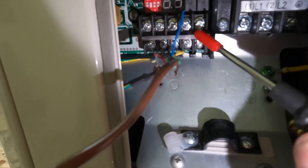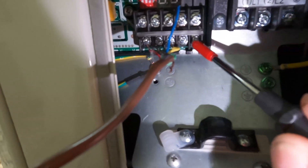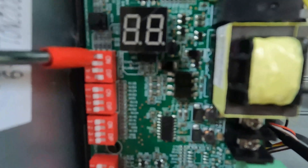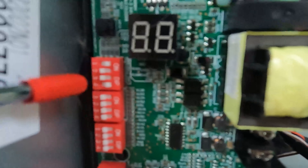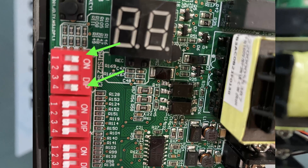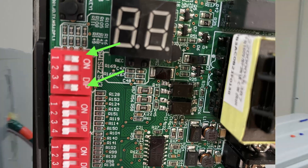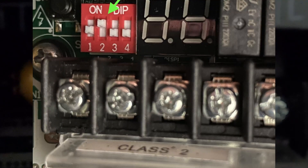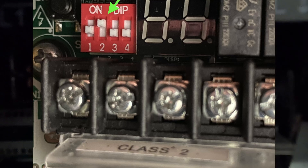R, C, and Y are at the bottom — we have those connected. At the top we have W connected for our heating strip. For this 24-volt thermostat setup, we switched dip switches number 1 and number 4 on SW1 to ON at the AHU. Moving over to the CPR, we switched dip switch number 2 to ON. Everything else stays OFF.